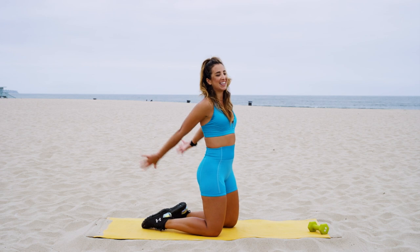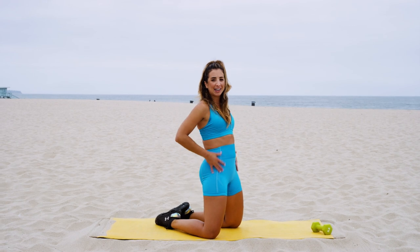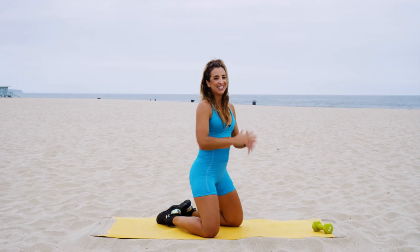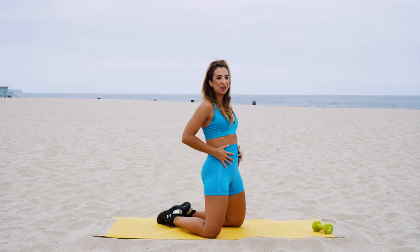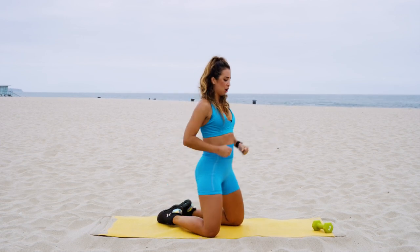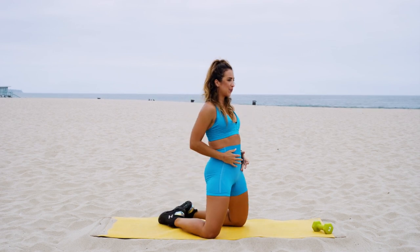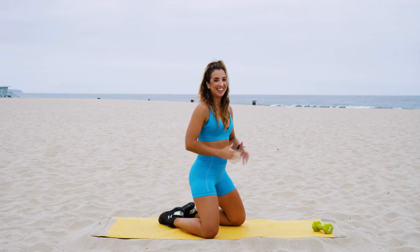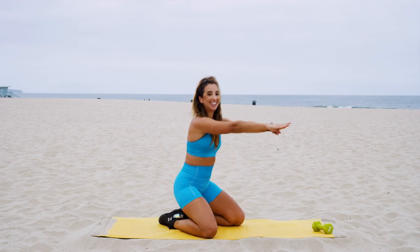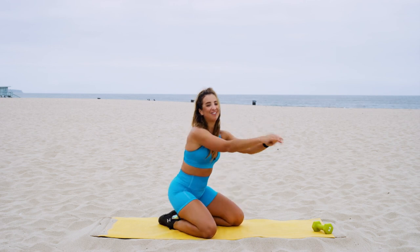We're gonna come into some nice kneeling squats. Sit a little bit low and pick it back up, squeezing your glutes at the top. We're gonna speed it up just a little bit to really feel this burn in your glutes, making sure you're putting in all your effort to squeeze those glutes at the top. Great, nice work you guys — give me 10 more right here. Go at your own pace.